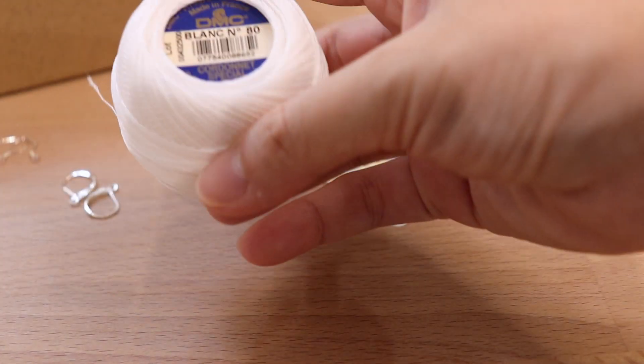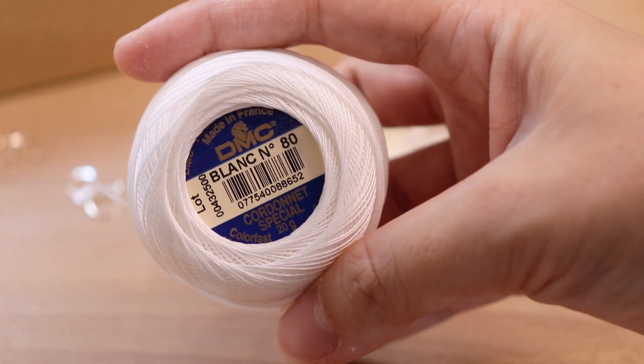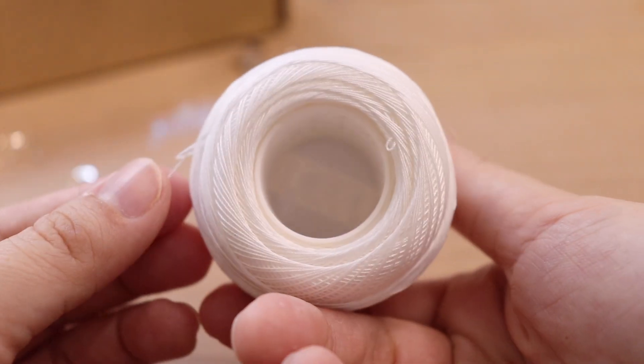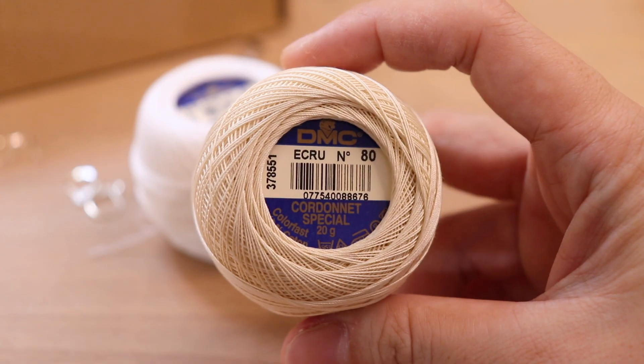In the box you will receive all the materials to make those two patterns. First, you will get one ball of crochet thread of your choice, and for the color you can choose either white or ecru.